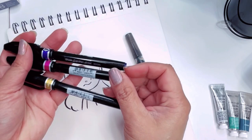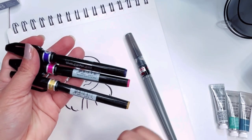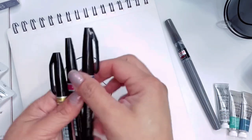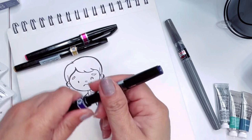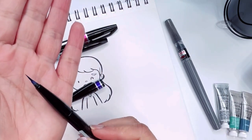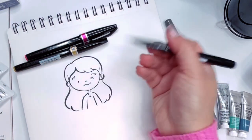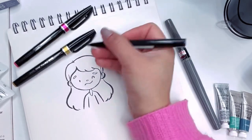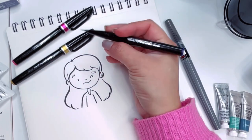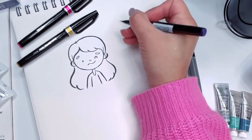This one is from Pentel also, and this is the Brush Sign Pen, fine tip. I think this is water-based — I don't have all the information, but this one comes with a very fine tip as well. I love using this for lettering, brush lettering. I know that this is not waterproof, though. That's one thing I know about it.